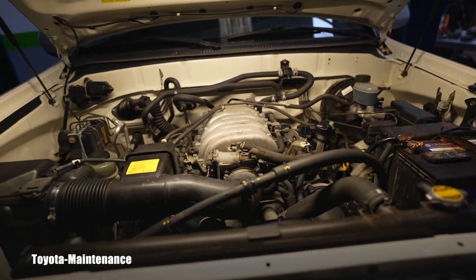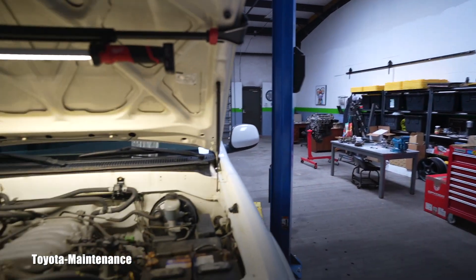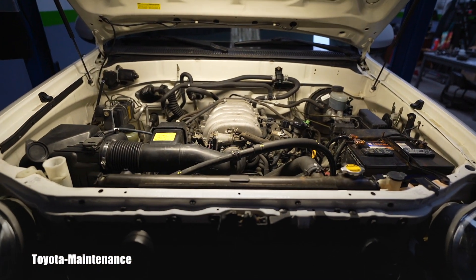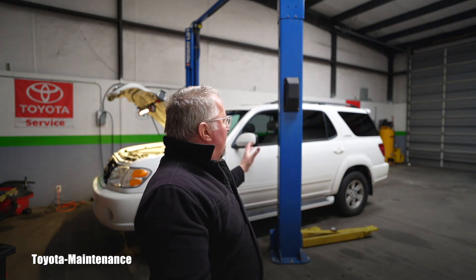I also filled the windshield washer reservoir and checked the coolant — it's good, everything seems fine. I think that's enough for this video. If you have different ideas about how to increase fuel economy with a thirsty tank like the Sequoia, or know of other things that affect it, please share in the comments below.